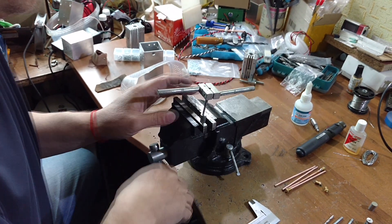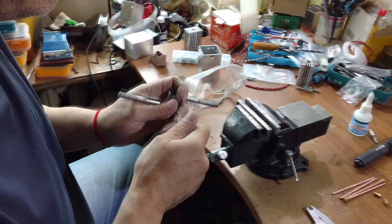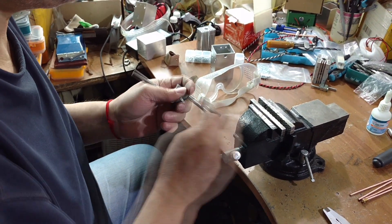And now we cut the thread, just to make sure that we have it. We just did it before.